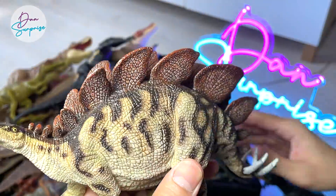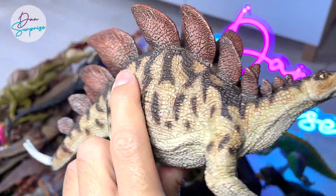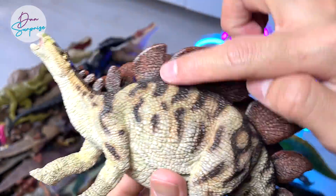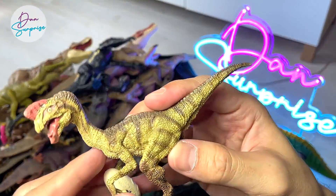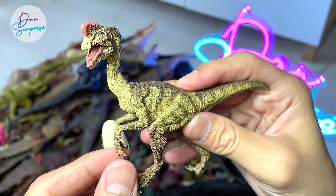We have plenty of herbivores inside this box. This is actually a Stegosaurus from Papo — looks really nice. I really love the plates on the body. More Papo figures — an Oviraptor holding on to an egg. It's a really nice figure as well.